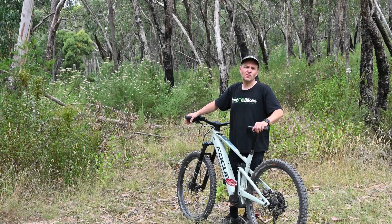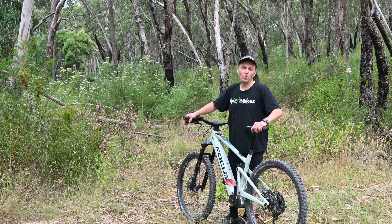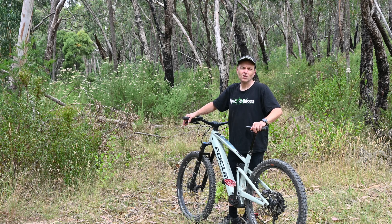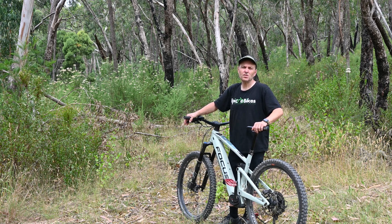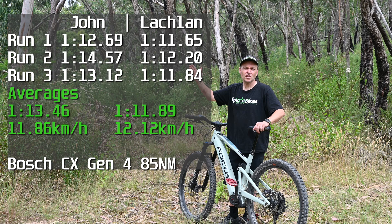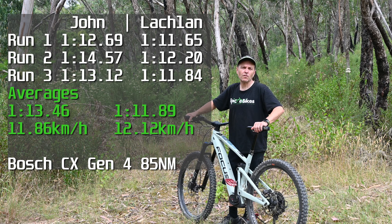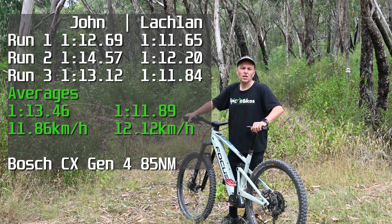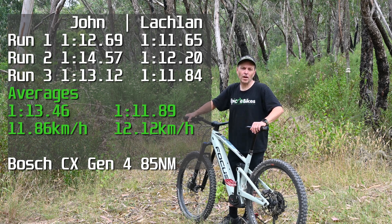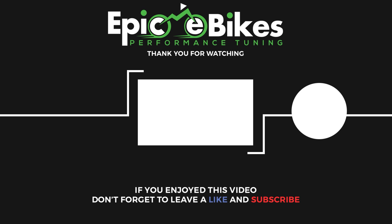Here we are — we've done our runs now on the Focus Jam 2 6.9 2021 with the Bosch Gen 4 motor. It's not as easy as you think zooming up these hills, but we're glad we're able to do it so we can give you some comparisons. Up here we're going to show you the times we did so you can compare those to the other bikes as we start to roll through each and every one of them on this same hill, keeping to the exact same formula so you can see how each bike has performed.